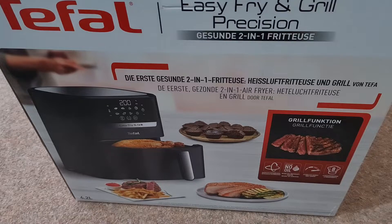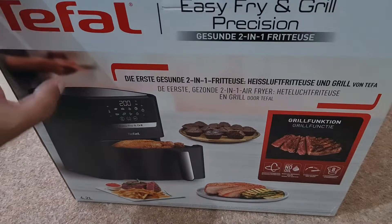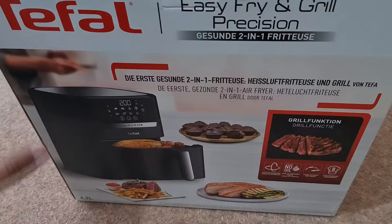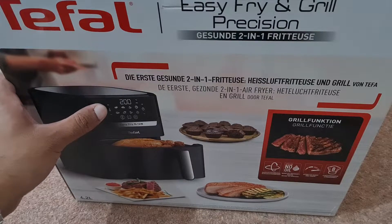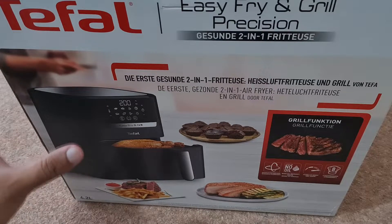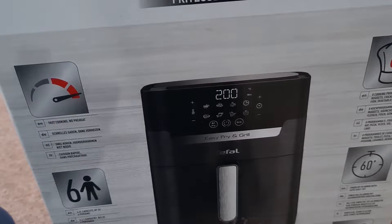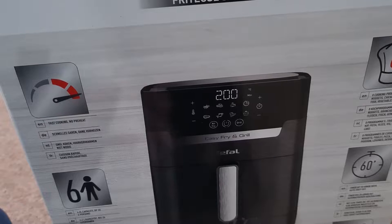I'll go ahead with unboxing this. If you have a look around the box, it is a two-in-one air fryer — it's an air fryer and a grill. This particular version is the digital one; you can get an analog one which is about 20 pounds cheaper, but for 20 pounds I thought it'd be worth it to get the digital one.